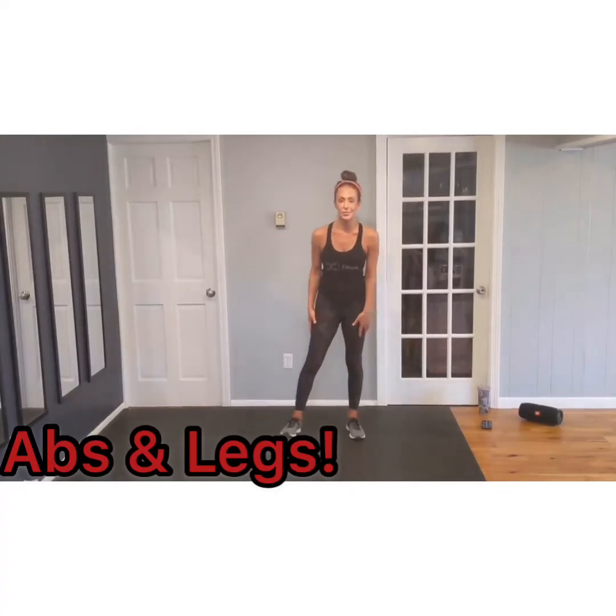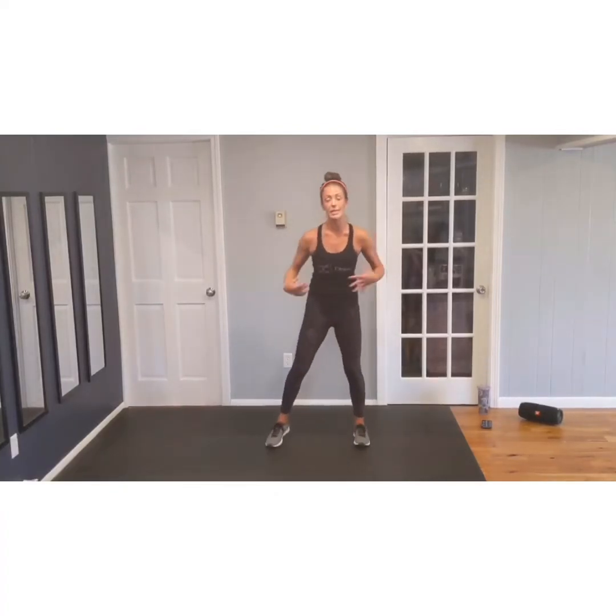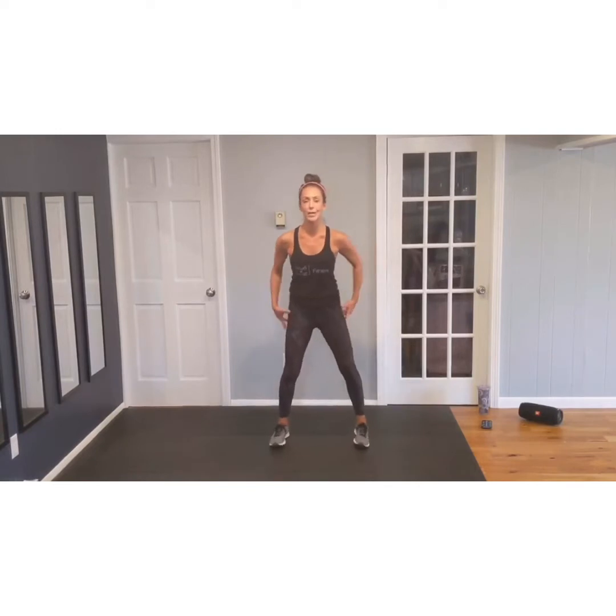Hey guys, it's Melissa for Privy Swiss Fitness. I'm going to walk you through a little standing ab and lower body workout.